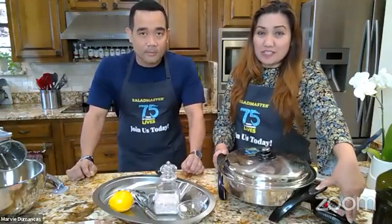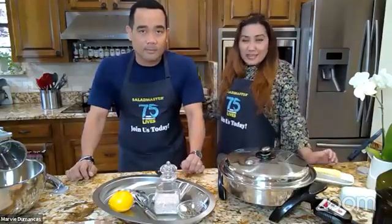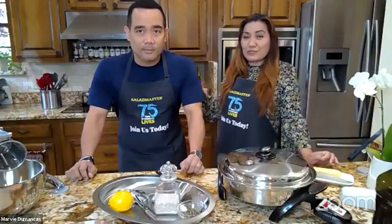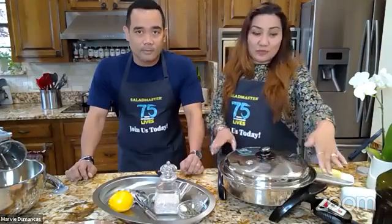But even before you move everything to a baking dish, you're going to need a separate skillet to sauté and brown your garlic. So that's two steps versus just one — we'll do everything here in one pan.